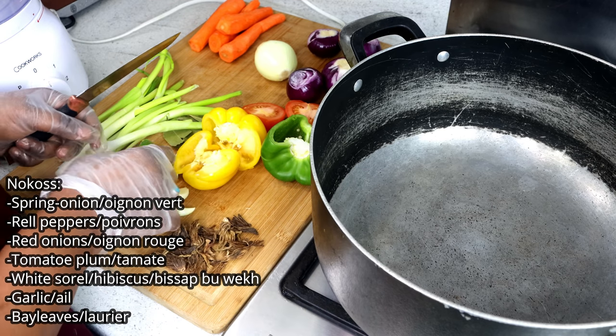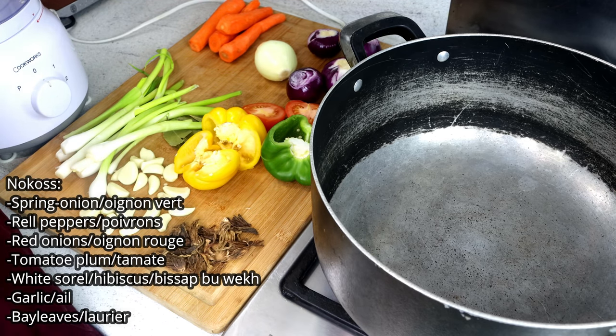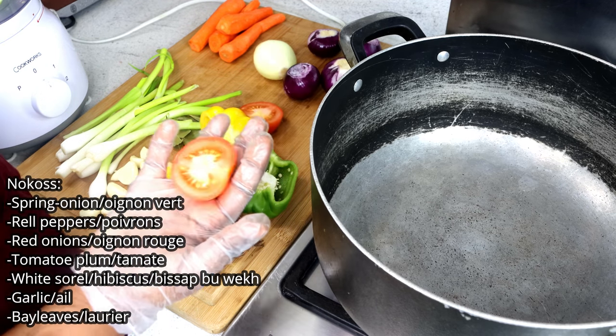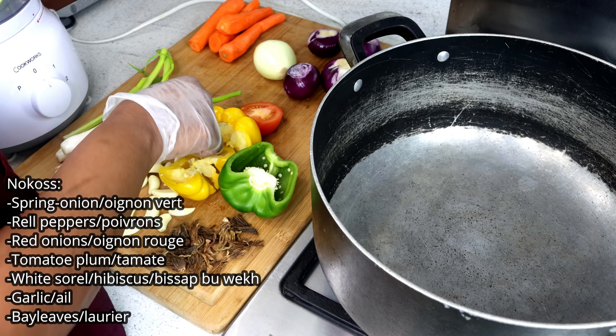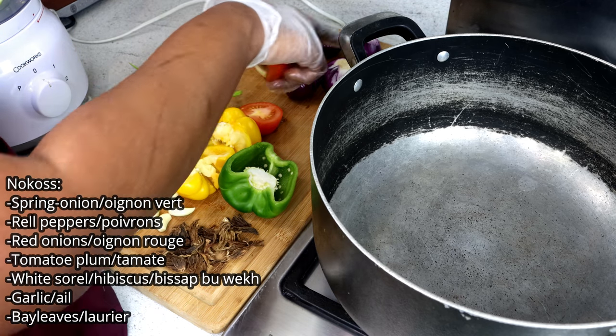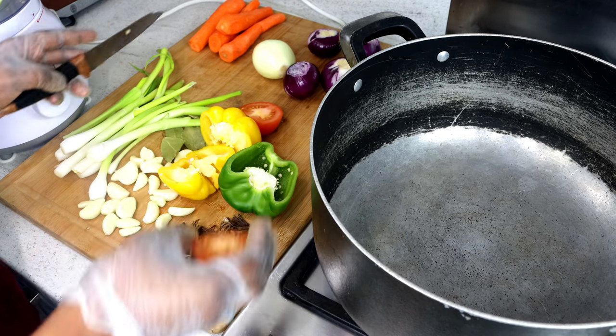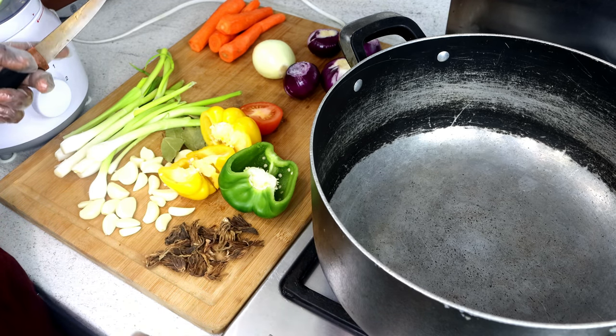This is the black and green pepper — I'm going to put it in the blender. This is one tomato, that's garlic, this is bay leaf, spring onions and onions. The carrot is going to go in the porridge later. This is what I'm going to blend for now, and then I'll show you what to do next.